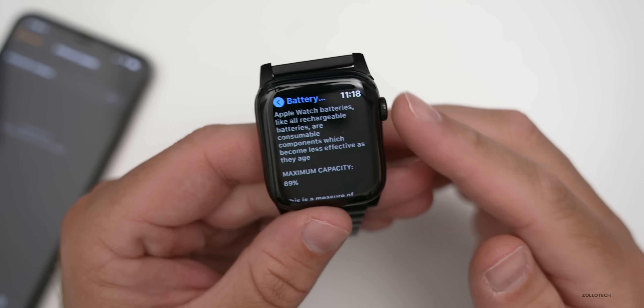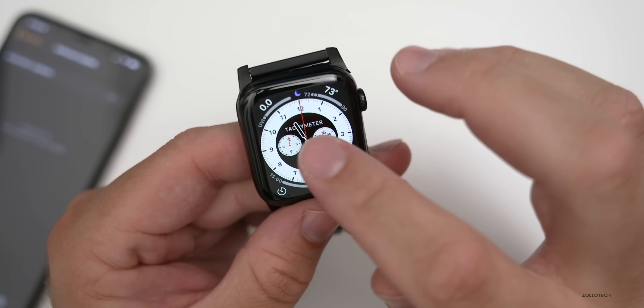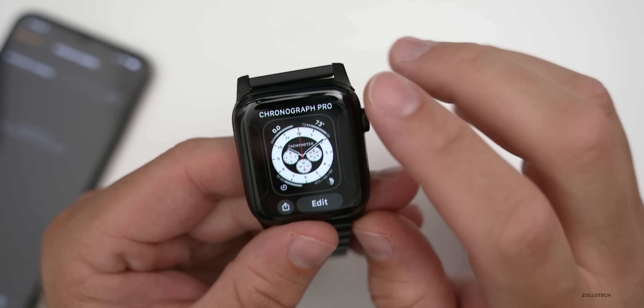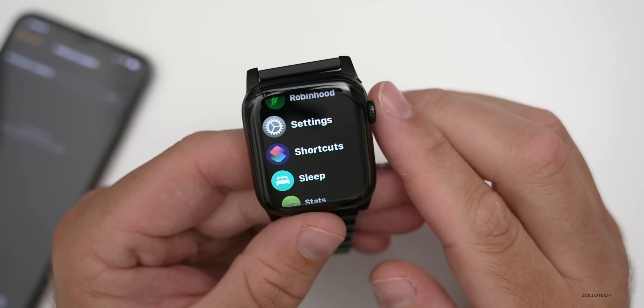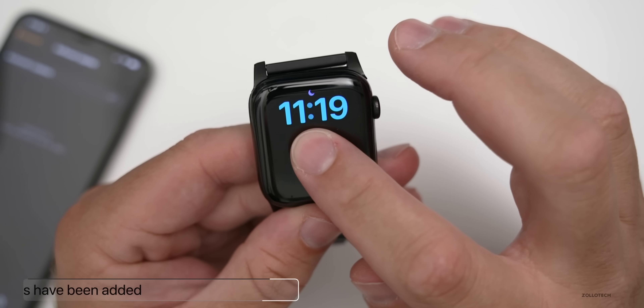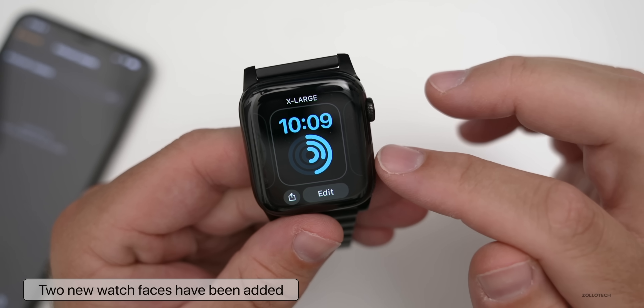Apple has added some new watch faces. If you press and hold, you'll see the first one is Chronograph Pro — it has a tachometer on it, and you can access it just by tapping on it. There's also an Extra Large version that now adds complications, so it's new in that you can change the complications on it.